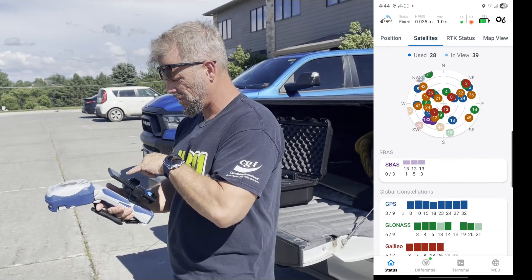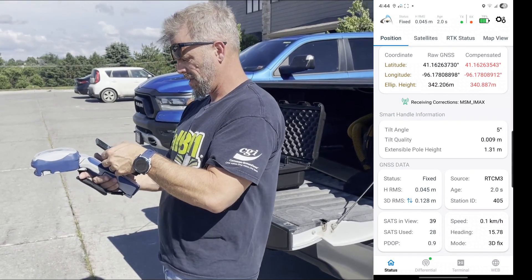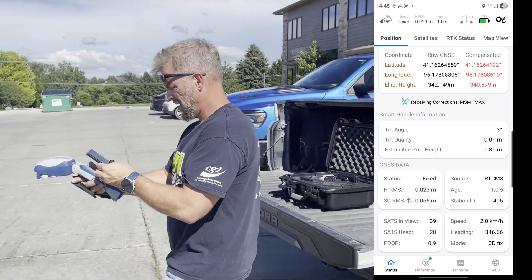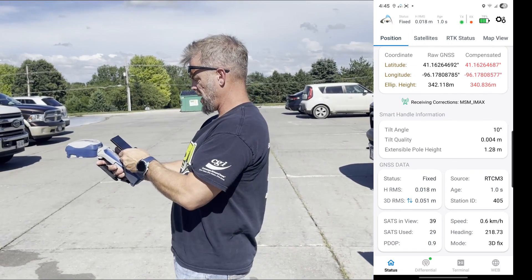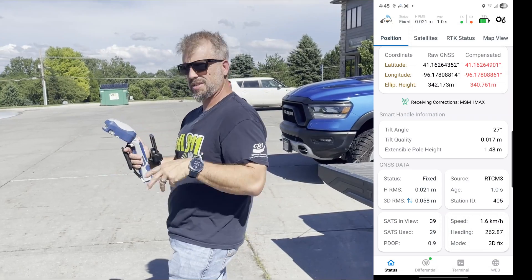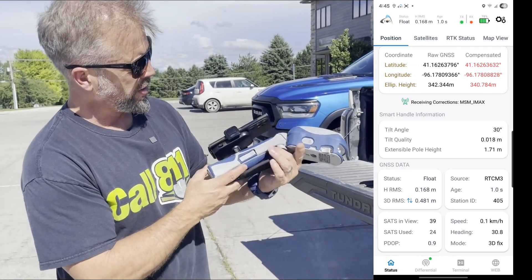We are down to a fixed RTK coming in at 0.026 meters, and I'm pretty close to the building right now, but that's pretty darn good. So if you're looking for an accurate GPS device with the nice smart handle to take readings from a little bit of a distance — off to the side, on top of a pit — just give us a call and we'll get you some pricing. That is the Skaddy Gold by EOS.